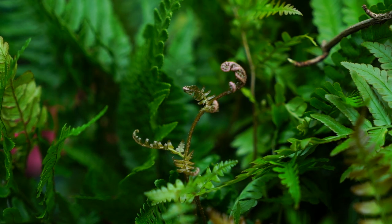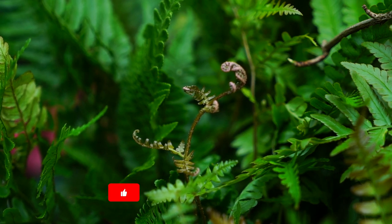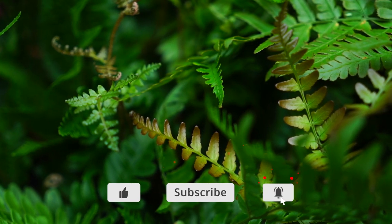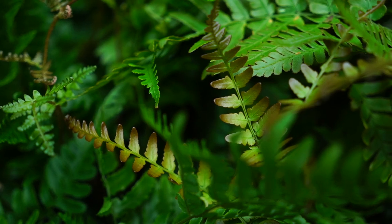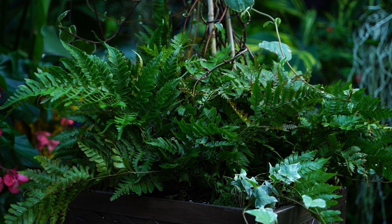Those fiddleheads tend to have a really vibrant reddish-pink to even a coppery bronze color as they're emerging. Then the 'Autumn' fern aspect comes from how parts of the foliage often have a nice shade to them, as if going through fall color change. The ones I have right in front of me — three here in this planter — are not as colorful as when I got them.